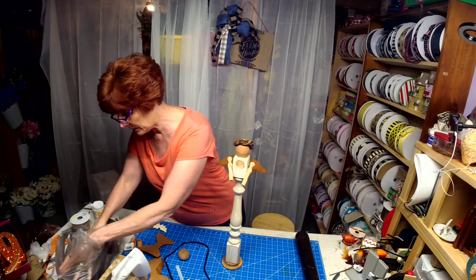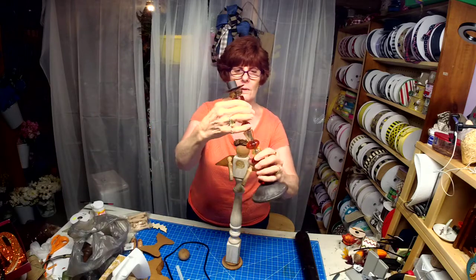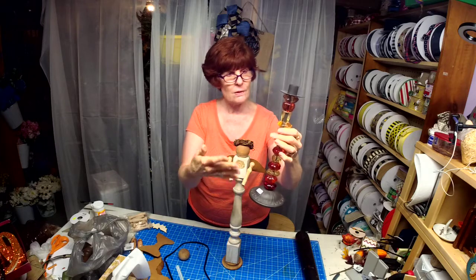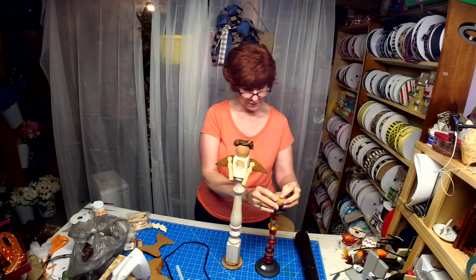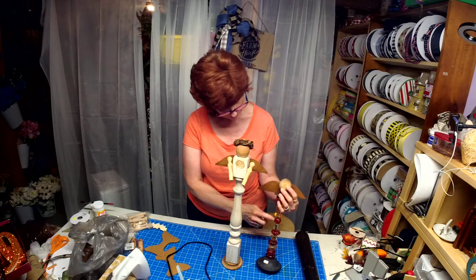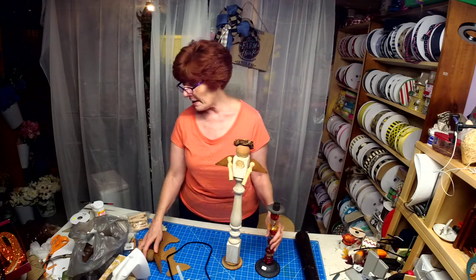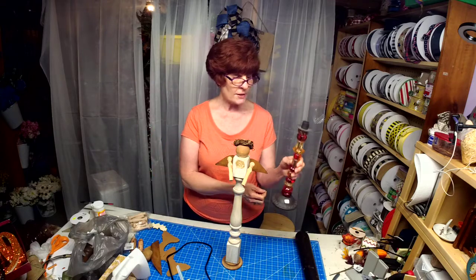Check this out — this is something I found this week. Look at this candle holder. I think somebody added these beads to it, but it just screams different to me. I could even make that into an angel if I wanted. Why not? I could add wings to it — wouldn't that be really decorative as an angel?